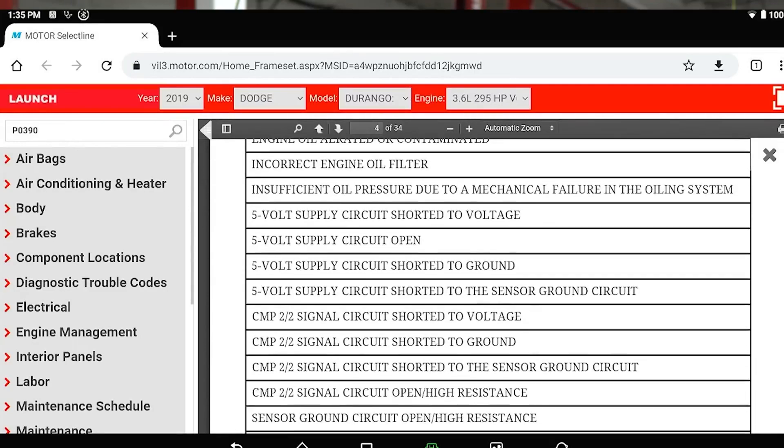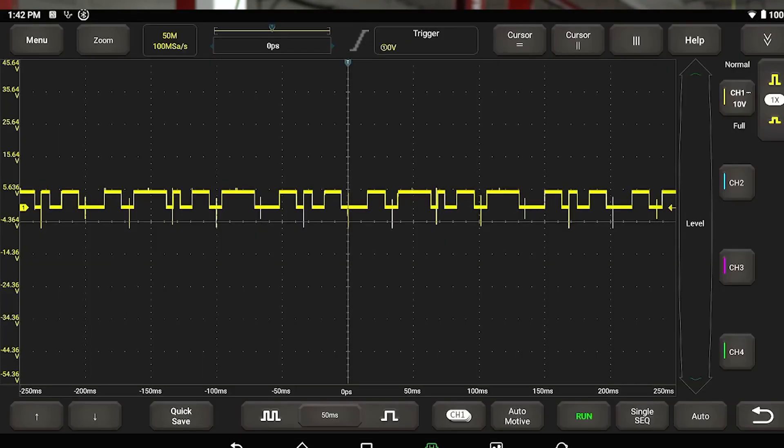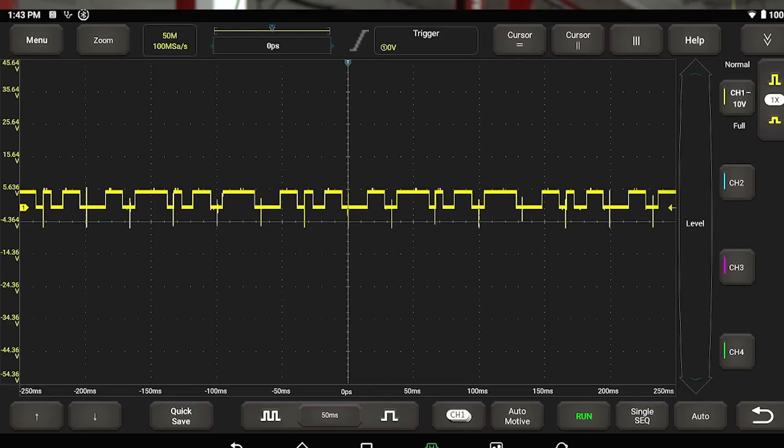So you take out your scope, you back probe — let's say you have that circuit code. Paul had one actually the other day and he scoped it, saw the sensor dropping out, and was able to confirm that quick and easy with a scope.